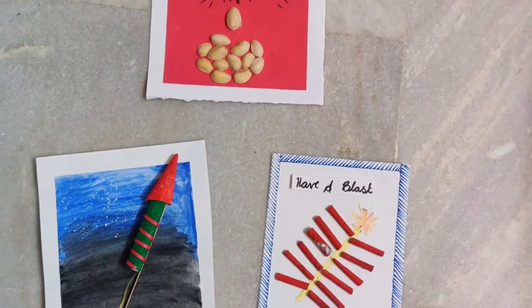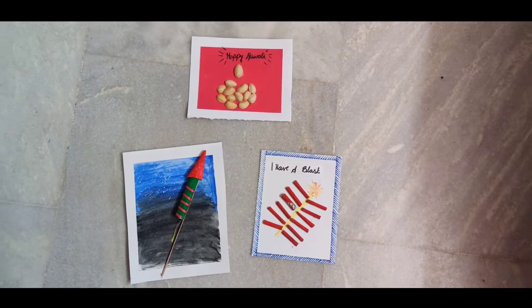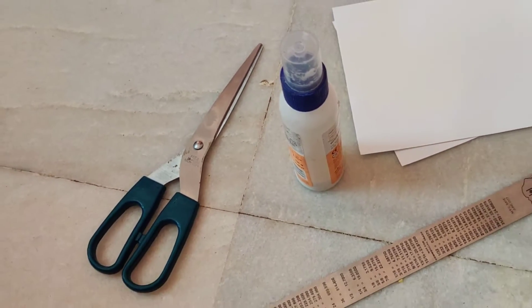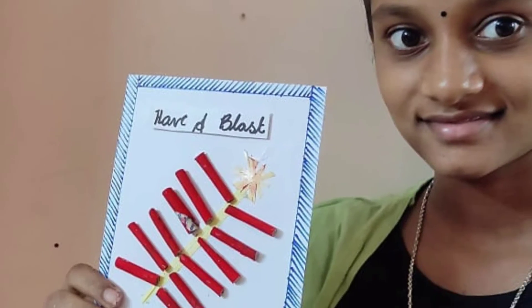Hey, today we are going to make some simple, easy and quick Diwali cards your friends are going to love when they receive them, and we have Lucky here to help us. The basic things we need are scissors, gum, a scale, and a white chart paper that's cut in the shape of a rectangle.